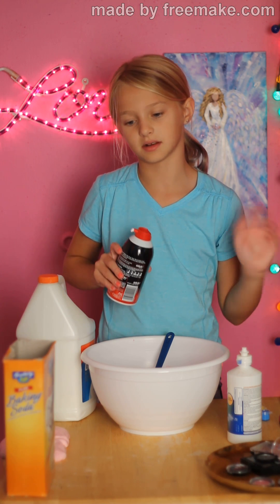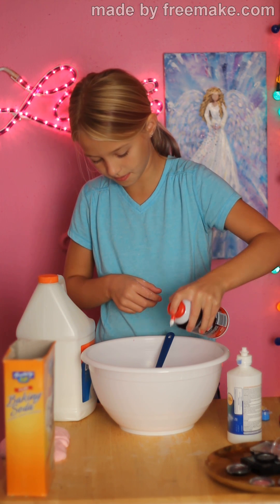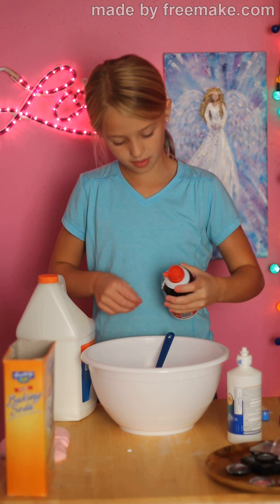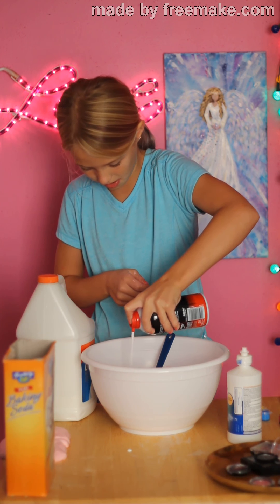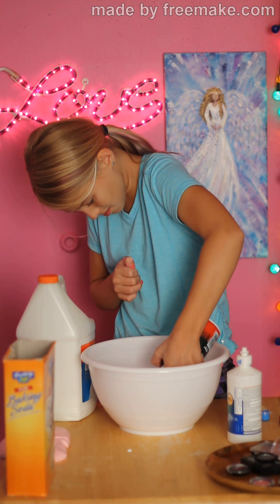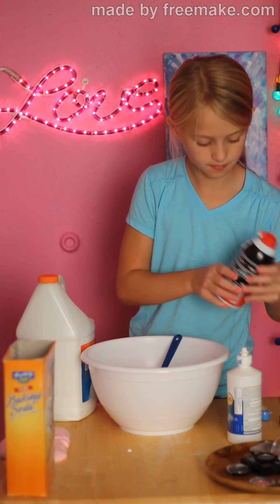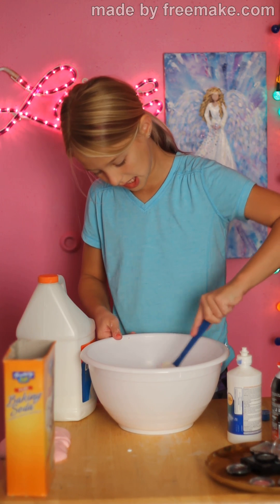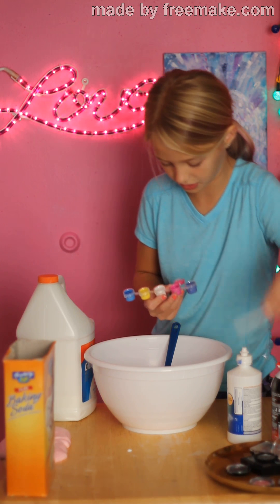And if you want to add like fuse beads or glitter or something like that, I would add it now. Then you're going to add your shaving cream or foam shaving cream — it doesn't really matter which one you add. First you want to shake it so it's not sticky. Then you do that and mix it together. And then if you're doing colors or something like this, you'll just add them now.